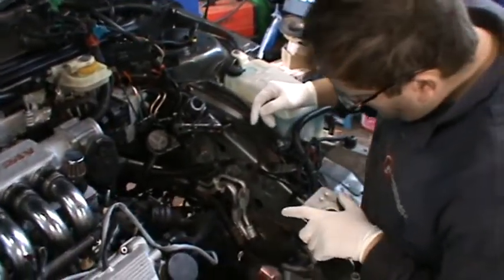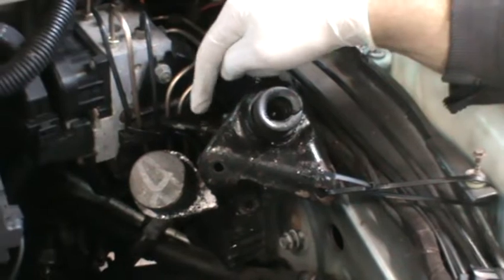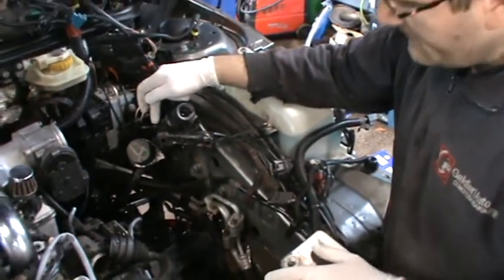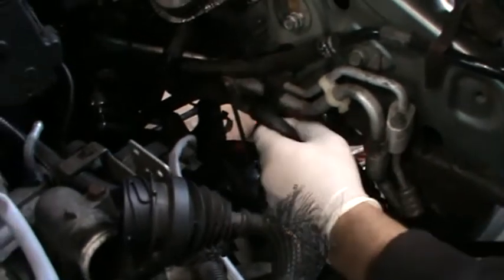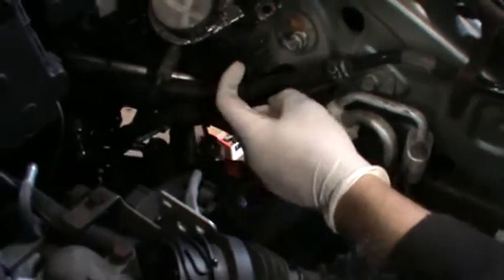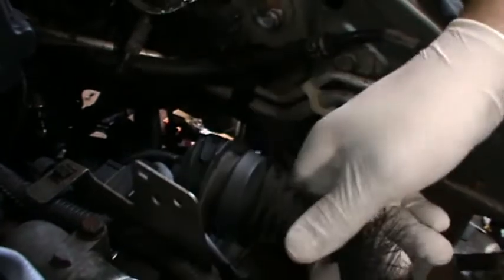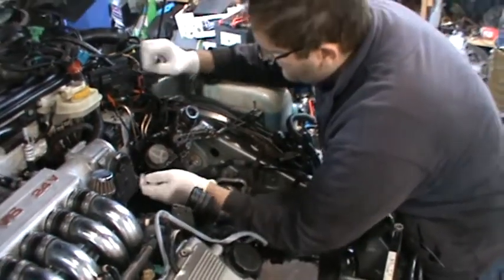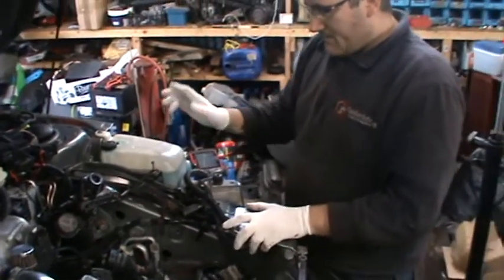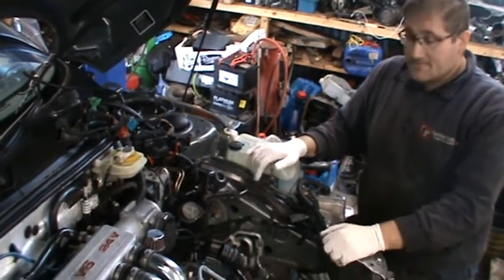We had a bit of a struggle with the clutch slave cylinder — the pipe was seized and we had to use some heat to take it off. Another thing to note: the main power feed for the starter motor and alternator has 13mm head nuts. There's also a plug up here that comes together with the engine — you take the entire engine loom down with the engine. Shifter cables are off, drive shafts are off, so it's actually pretty ready to come down.